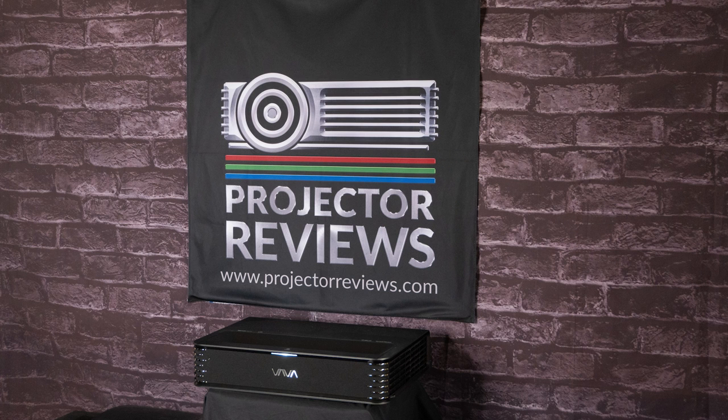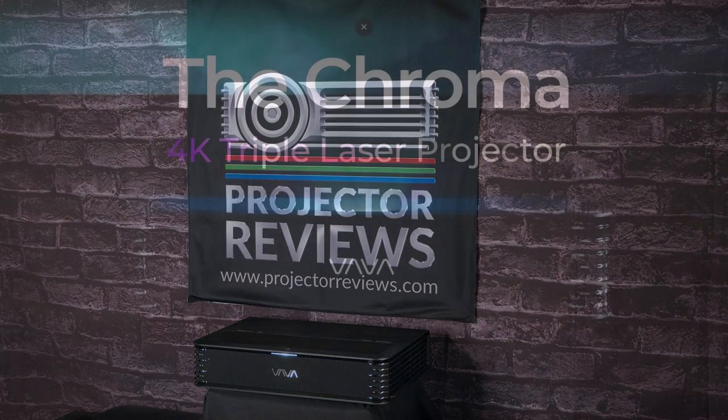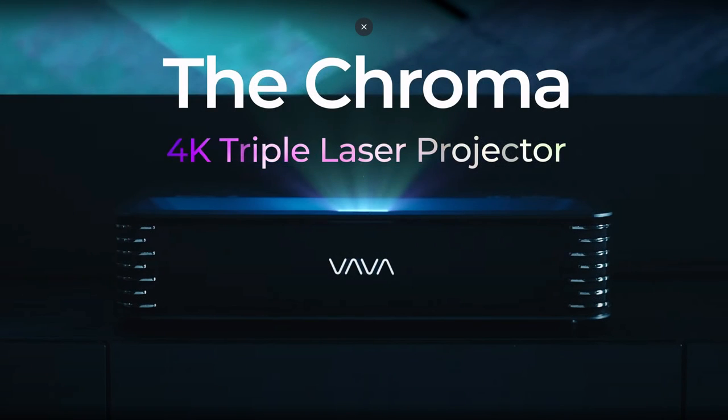Hello everyone, it's Phil Jones from Projector Reviews and joining me is Phil Boyle. Today we're going to be talking about a VAVA projector. What projector are we talking about today? We're talking about the VAVA Chroma, its model number is the SP003, which is actually sitting back behind me there. I had the opportunity to play with it, measure it and things like that, but Phil actually did the full review. So Phil, let's talk about some of the things about this projector that may be interesting to our viewers.